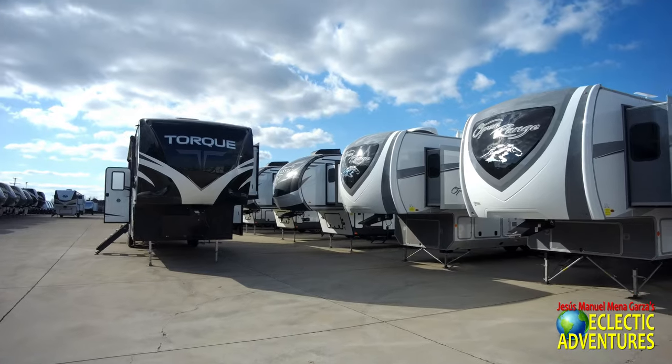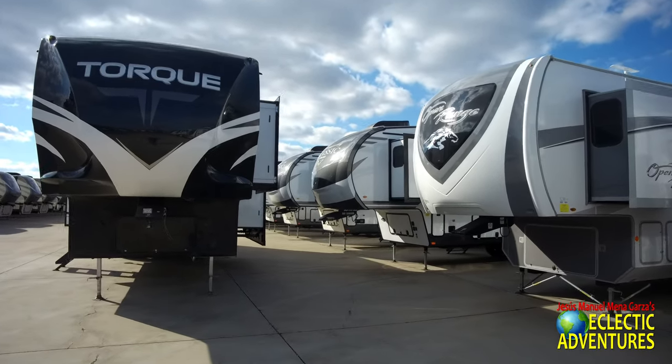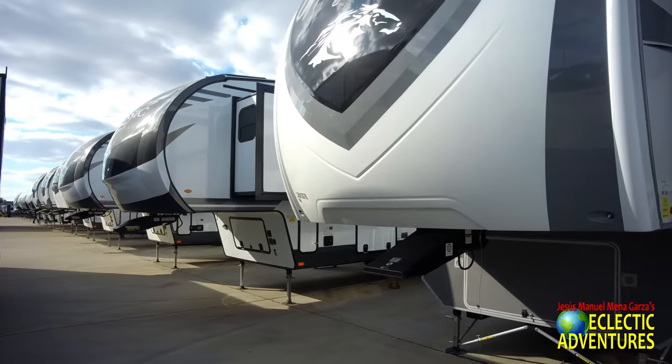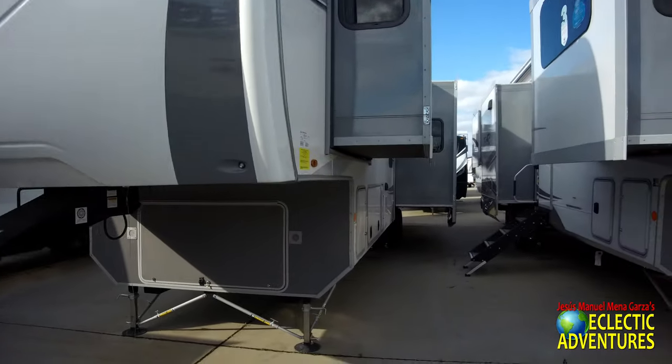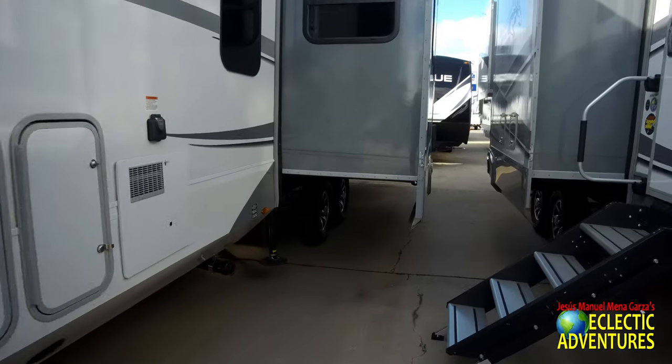The folks at Explore USA RV Center will be more than happy to help you out. They also carry DRV, which is an incredible brand. They carry everything from the basic low-mid range Alliance to the very nice Redwoods, Open Ranges, and of course tons of Beacons, Villanos, and all that sort of stuff. If you're a full-timer or part-timer — hey, the sun came out — you've got some choices here.